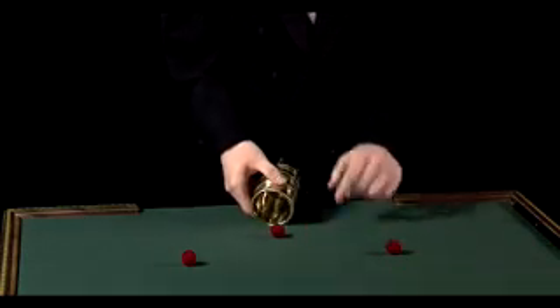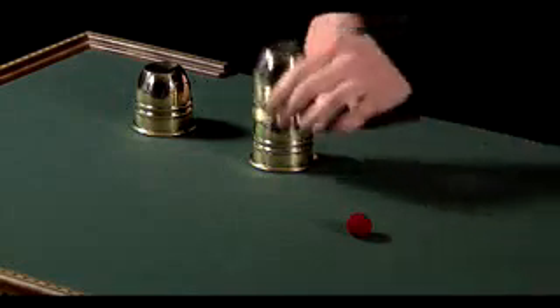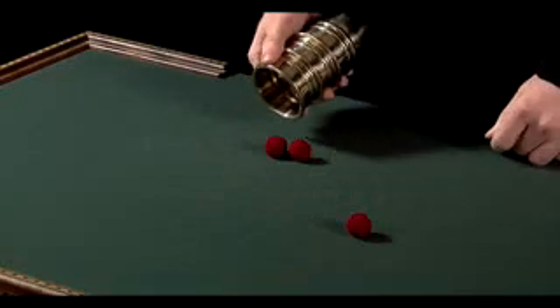You may have missed it, so I'll do it again for you. Ball number two on top, and a snap, and it's already done. The ball goes down through the solid cup.